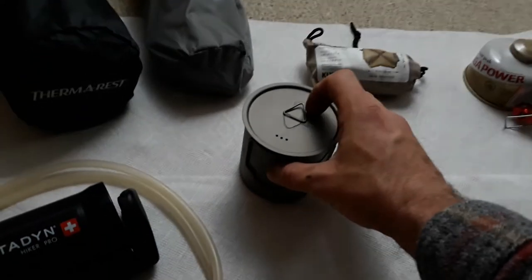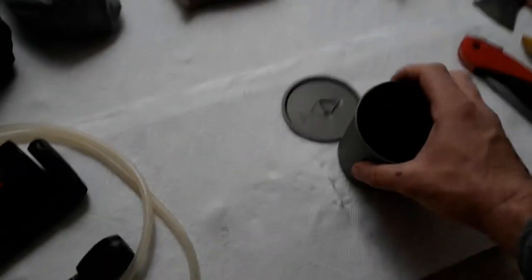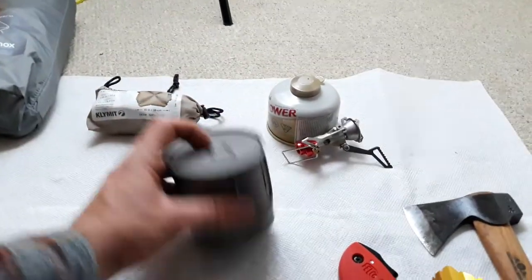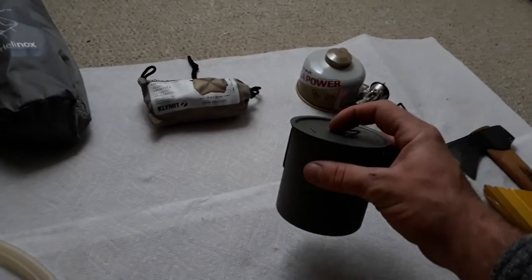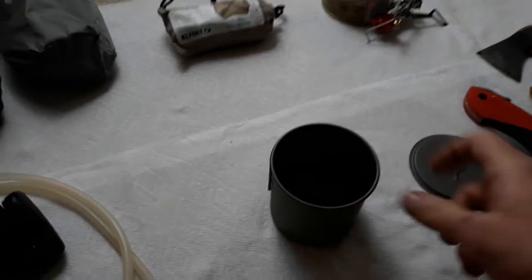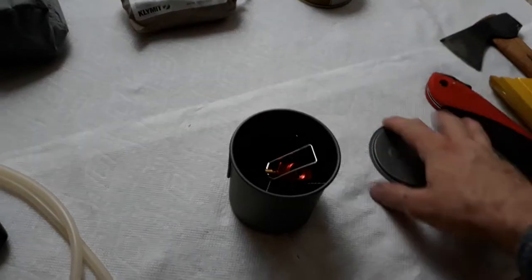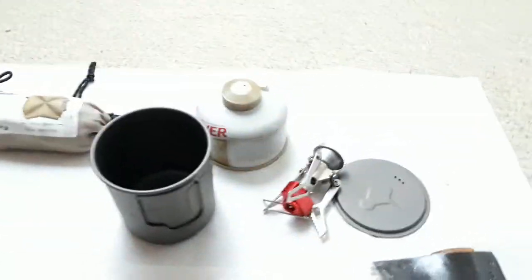I bought this off Amazon — it's called the Tokus. As far as I can see, this is the lightest, smallest cup slash pot. It's really a pot you can use as a coffee cup, but I use it on top of the stove to boil water. I've used it and cooked in it before. I mostly buy Mountain House meals, so you can boil water in this, pour it into the Mountain House meals, and boom — you've got an instant meal. It is the lightest, smallest pot slash cup on the planet that's practical. I can put the stove inside it to save space.